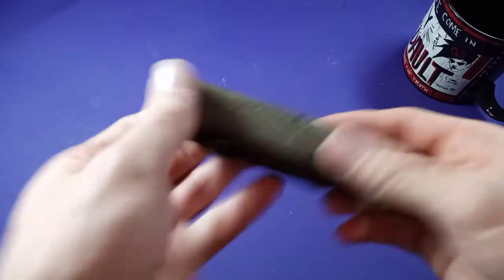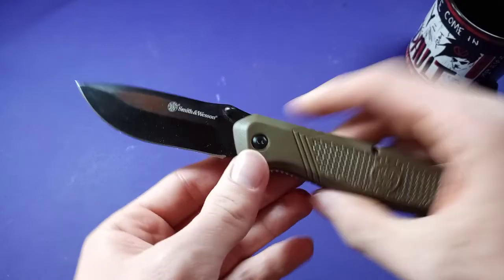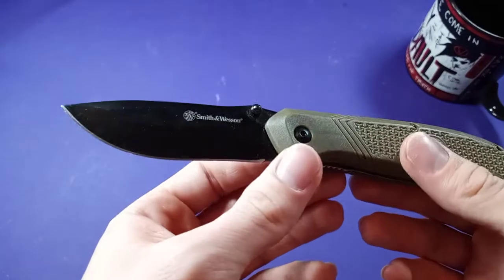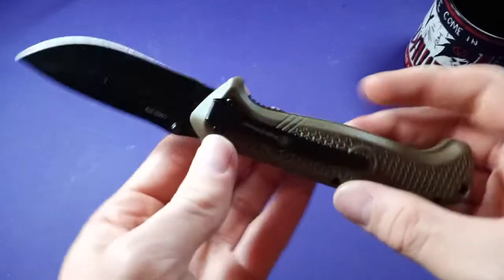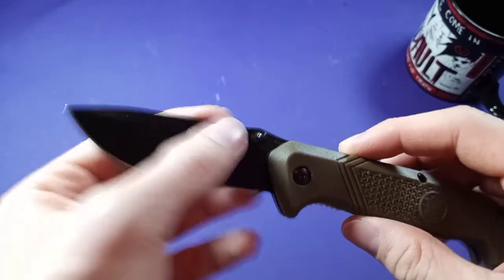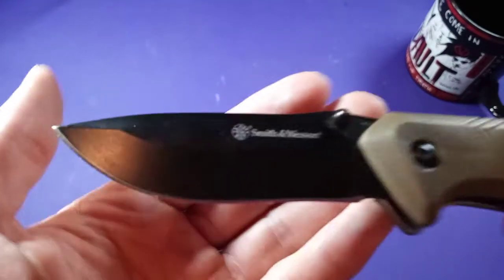The steel on this knife — I couldn't tell you. It says 'stain' on the steel; do with that what you will, that's what it is. I'm not sure if this is any kind of coating; it might just be black paint — it kind of looks like black paint.